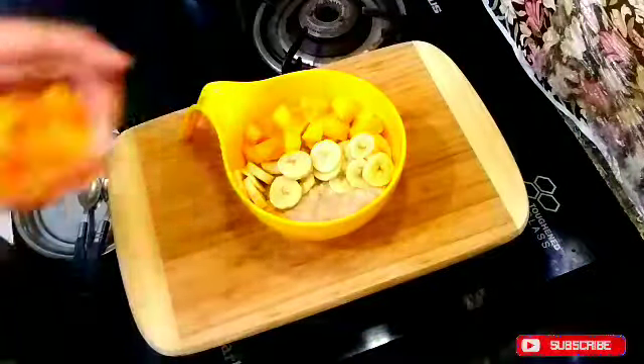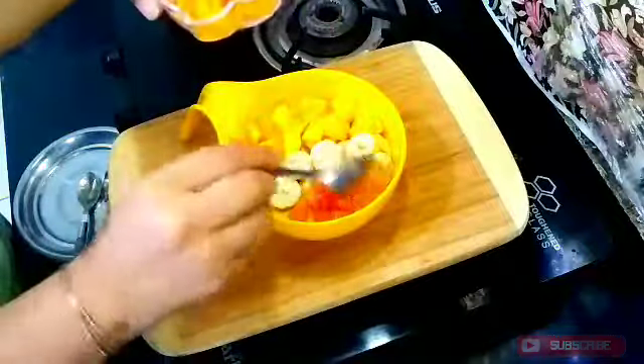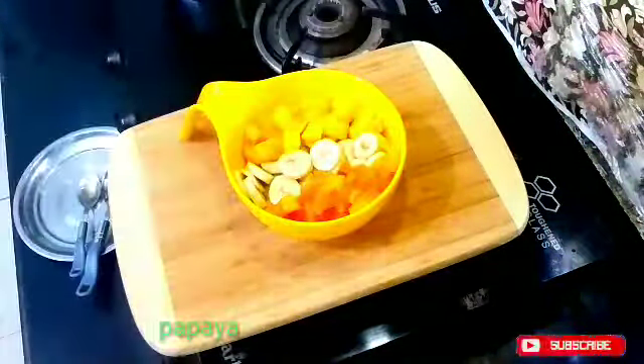Now I am adding papaya. You can add any fruits you like — pomegranate, strawberries — any fruit works here.